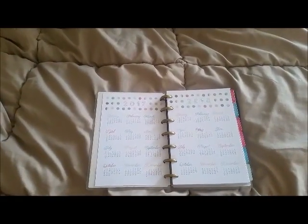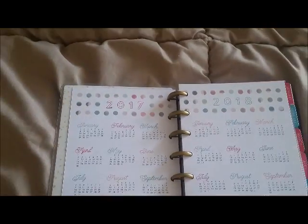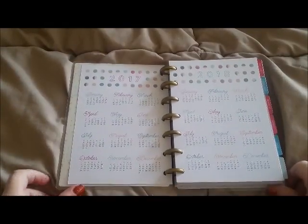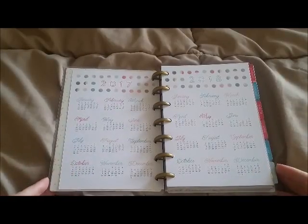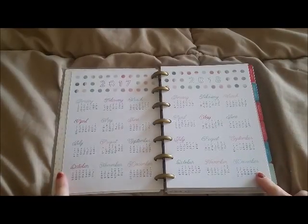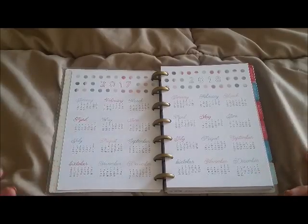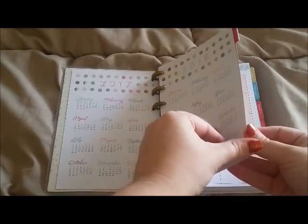You turn to the inner pages and it has a 2017 and 2018 calendar. I don't normally use these but I find if I don't have them, I want one — so I'm glad it's there.